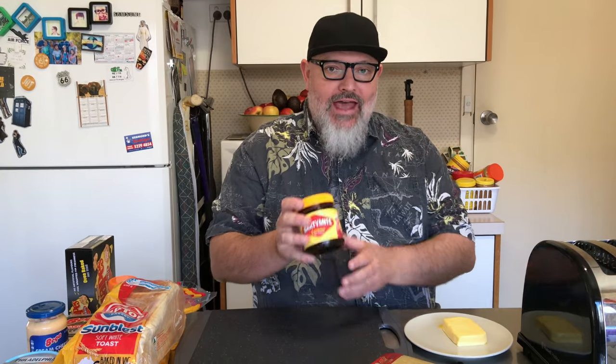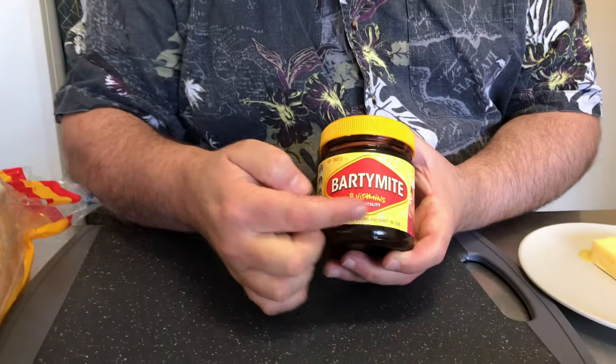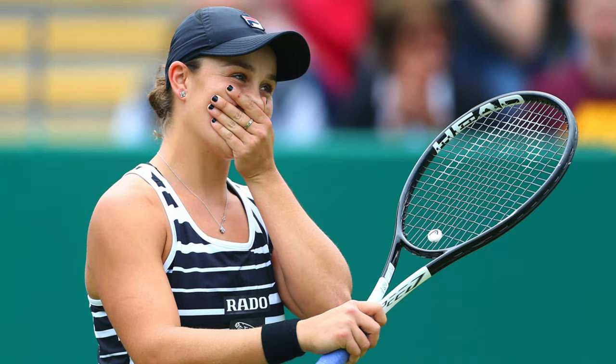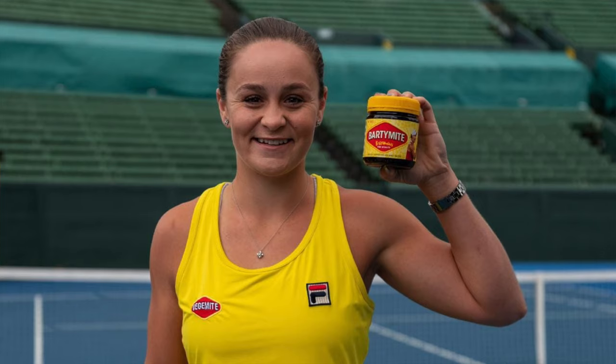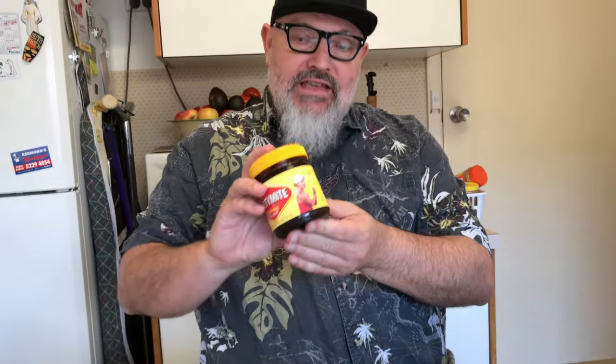How do you have Australian Vegemite? We're having a bit of a national joke at the moment — we've called it Barty Mite after Ash Barty, a famous tennis player. We're having a bit of a national laugh there. It's a bit of a joke, but this is a staple in every Australian home.